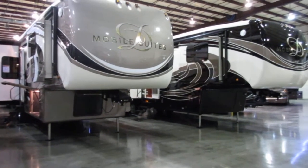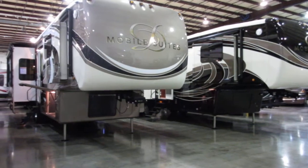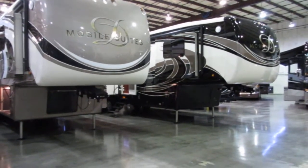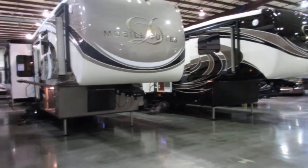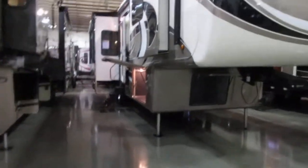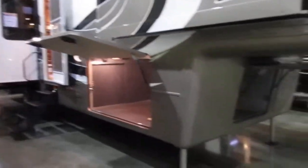Hey, this is Sean Medley at South Haven RV. We're having our 2015 Mid-South RV and Marine Show right now at the indoor showroom. I've got two DRV Mobile Suites here. I'll show you this one to the left. This is a coach that retails about $146,000 and we've got it on sale for about $116,000. Let me show you why this is as expensive as it is.